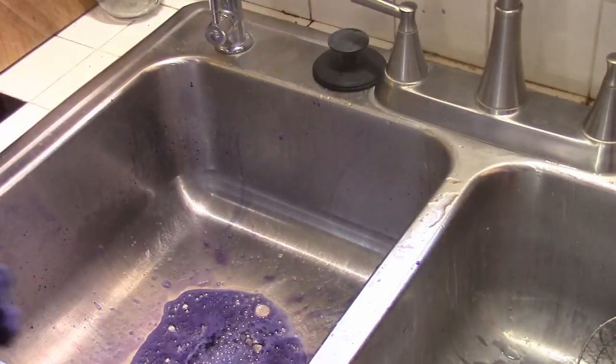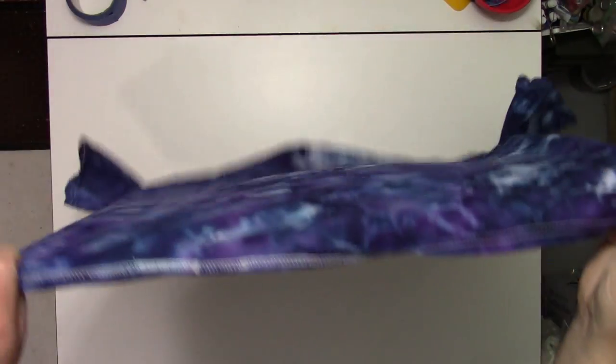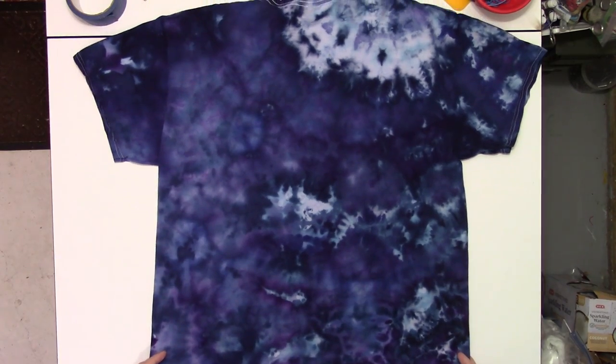That's what it looks like currently. I'll go throw this in and we'll take a final look. Here we have the front, and here we have the back.